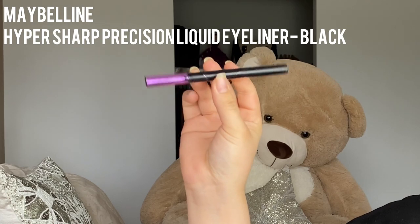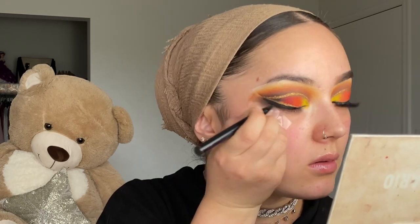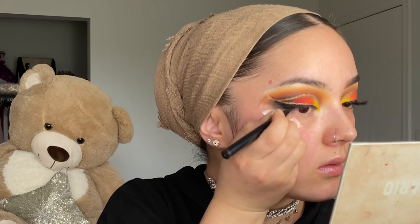I'm using the Hyper Sharp eyeliner from Maybelline — my favorite, I love the tip. Going in to clean up the eyeliner. Now that we're done with the eyes, I'll do my eyebrows and then the lashes.